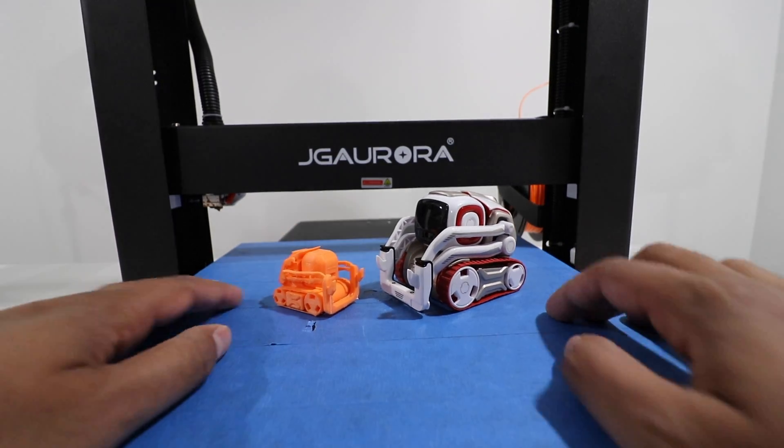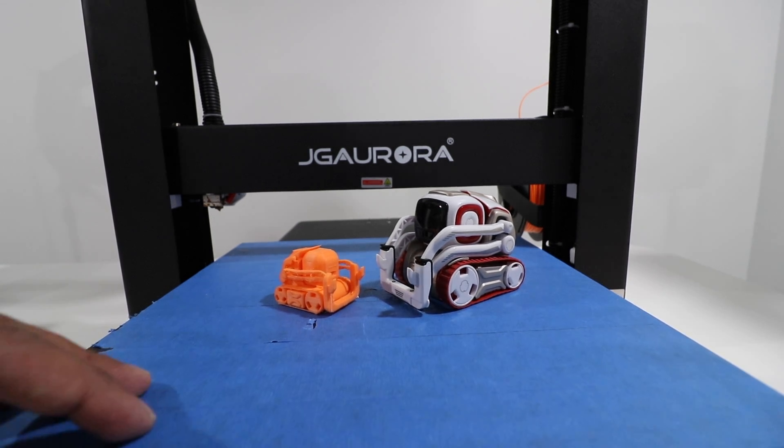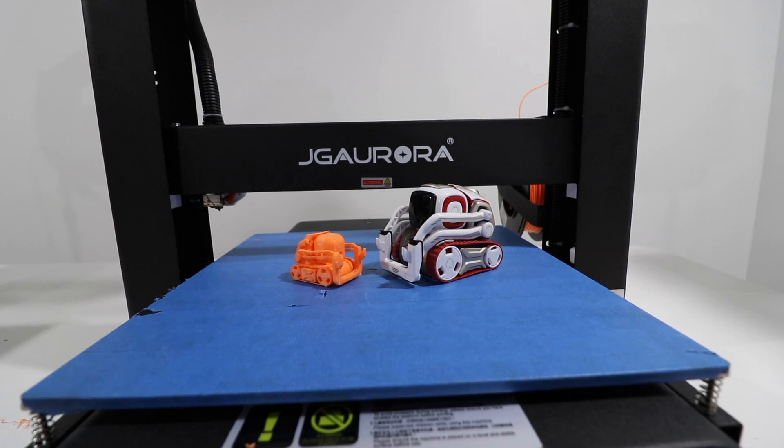Very nice and very unique. This here is the JG Aurora A5S 3D printer. What I really like about it is that it's very easy to use. The plug-and-play aspect and the software are very simple — you just drag and drop, upload it to an SD card, and play from there. The touchscreen is a very nice add-on feature that gives it a more futuristic feel compared to most other 3D printers. This thing does not make much of a smell and it's not that loud either, which is great. It's a very quiet machine and very easy to use.